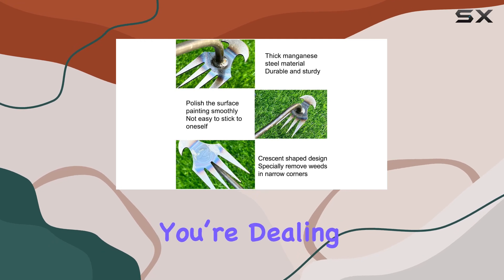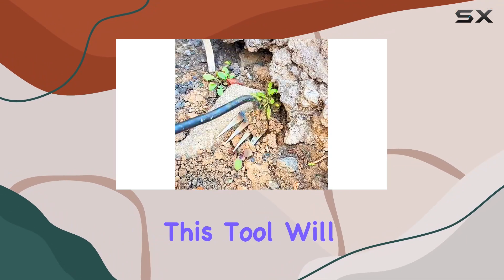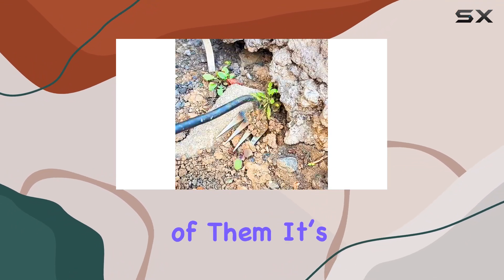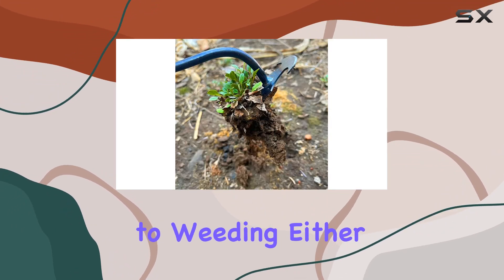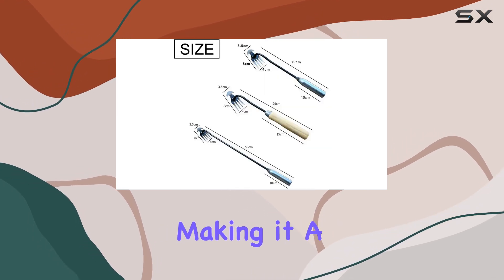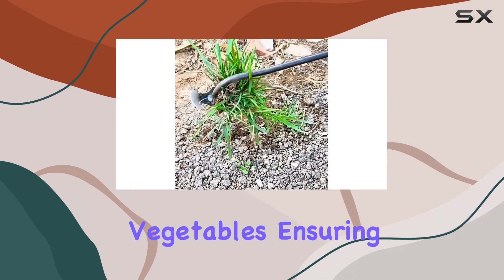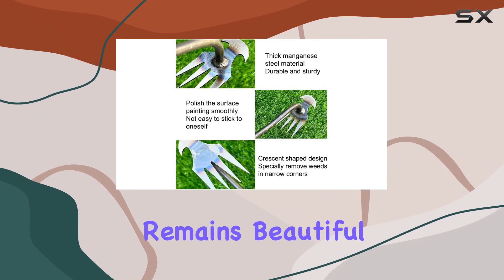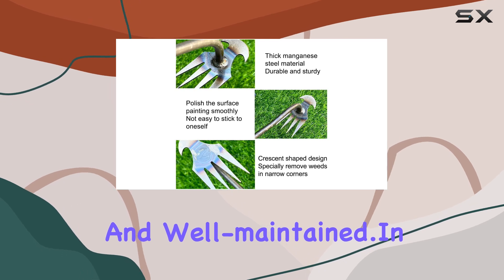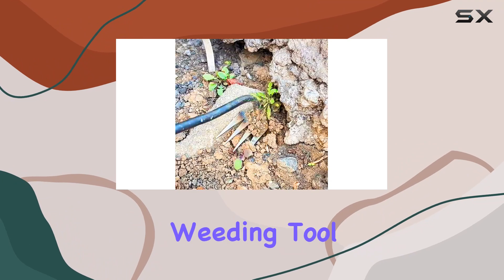Whether you're dealing with thistles, dandelions, crabgrass, or chickweed, this tool will make short work of them. It's not just limited to weeding either — this tool excels at digging and loosening soil, making it a versatile addition to your gardening arsenal. You can also use it for planting flowers and vegetables, ensuring that your garden remains beautiful and well-maintained.